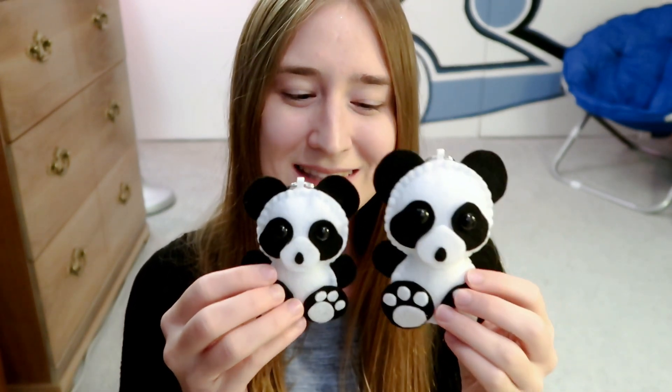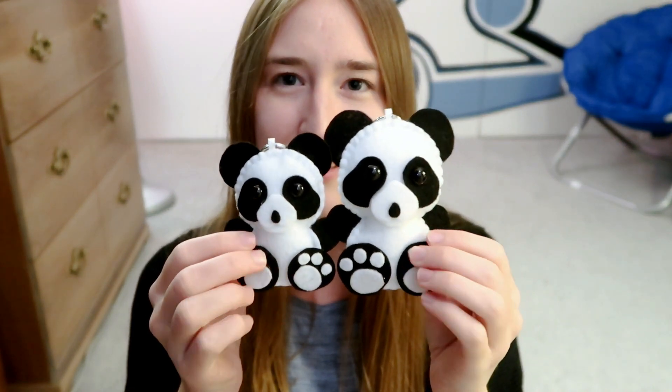A panda bear plushie. I also made a smaller version of this plushie — that's what it looks like, just a tiny bit smaller than the other one. It's fun taking the template and making it bigger and smaller and seeing how different the plushie looks. After I made the smaller one I was like, oh my goodness it's so cute — I don't know which one I actually like more.